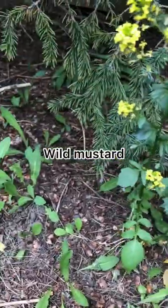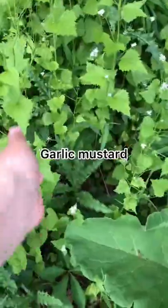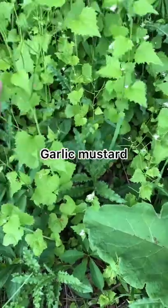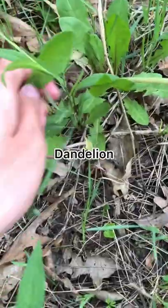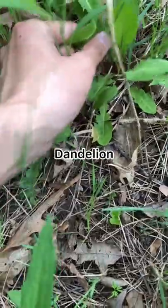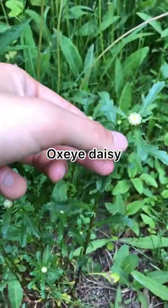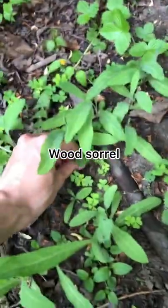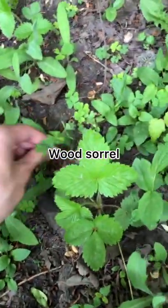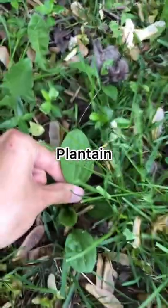Wild mustard. Garlic mustard. Dandelion. Oxeye daisy. Wood sorrel. Plantain.